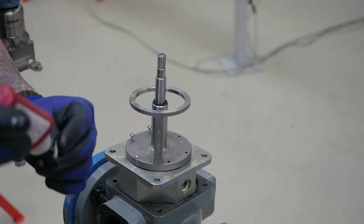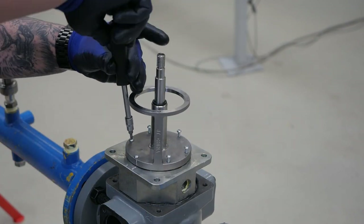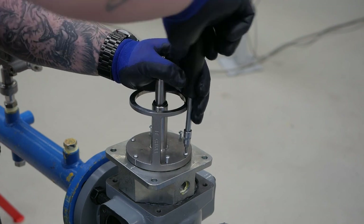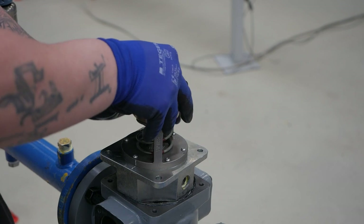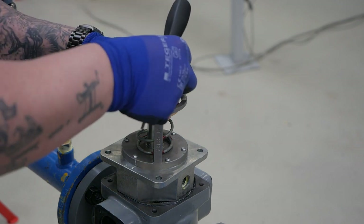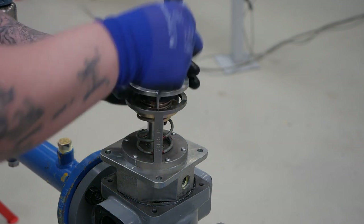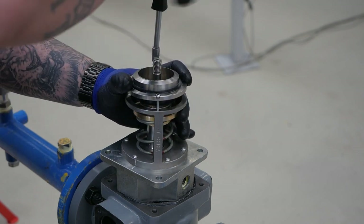Replace the torx screws, apply Loctite, and torque in a star pattern to 3 foot-pounds or 3.5 newton-meter. If one side is not sitting flush, the diaphragm is probably in the way — remove the cage and push the diaphragm back into place. Now we can replace the slam shot trim: align the large spring and push down the slam shot trim. Replace the orifice using a number 20 torx and reinstall to 3 foot-pounds or 3.5 newton-meter.